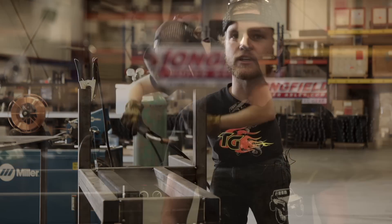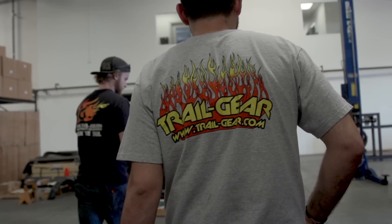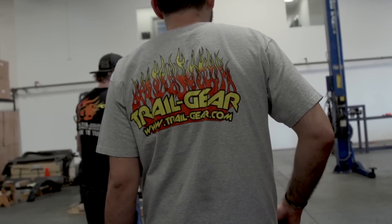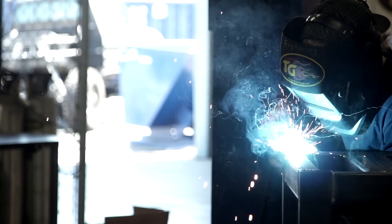Today we're working on our senior design project for machine design class. We were asked to find a sponsored project, and I knew that Trail Gear would be willing to sponsor us building an axle braking machine.